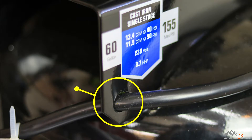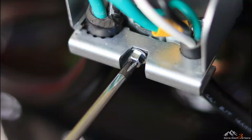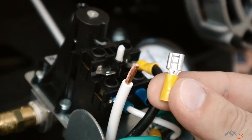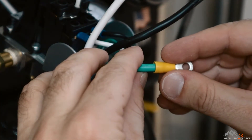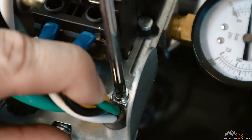To wire the compressor, first you'll thread your cord through the hole in the compressor to support it. Then unscrew the cover to the switch, thread your cord through the strain relief, and connect your three wires using the appropriate wire connectors and a crimping tool. My compressor came with wire connectors for the hot wires, but I had to purchase a ring wire connector for the ground wire.